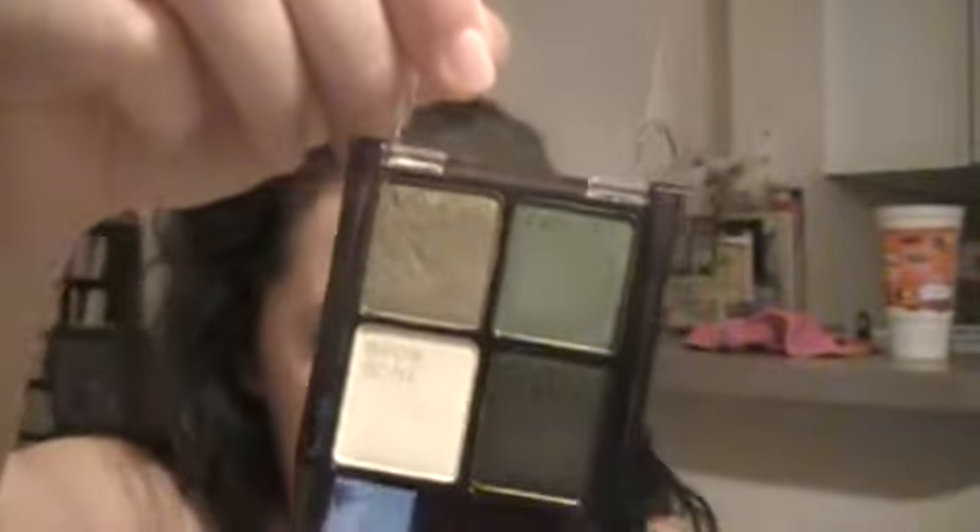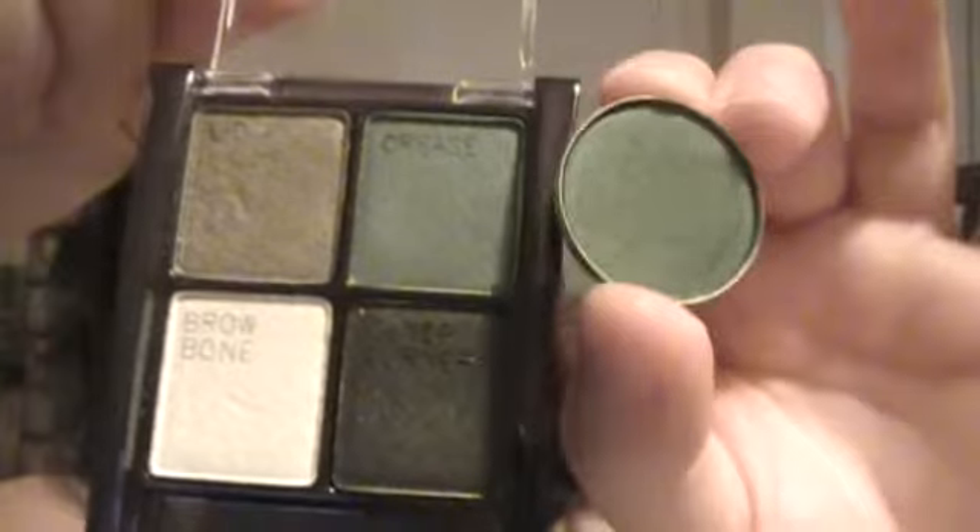The next one is in that same quad — it's the crease color. I'm comparing it to MAC's Humid, and Humid is a frost. Those are the shades right there. Humid is a lot easier to work with, but the Maybelline quad's green is a little bit harder to work with to get a good pigmentation.